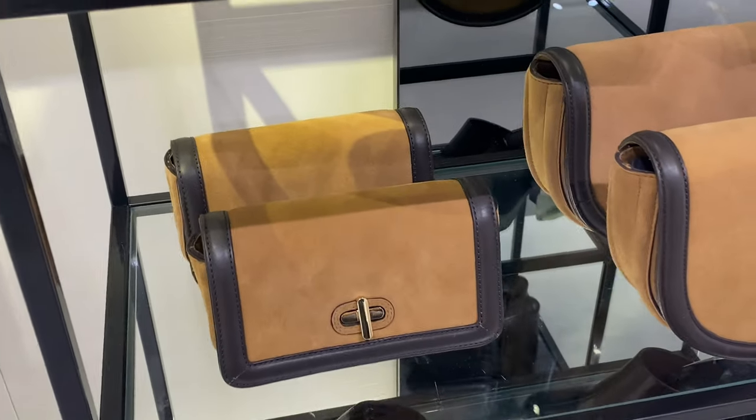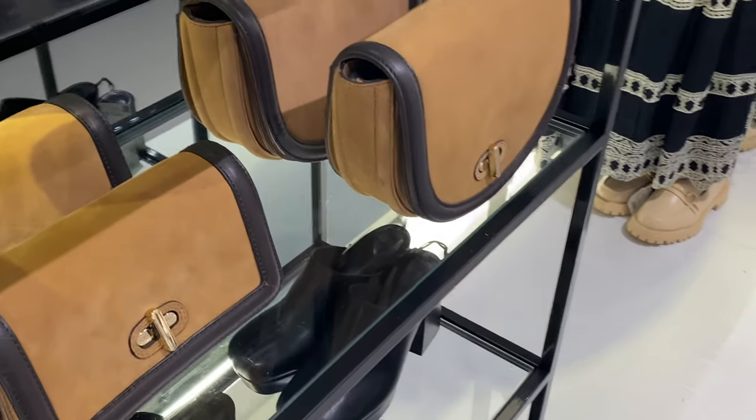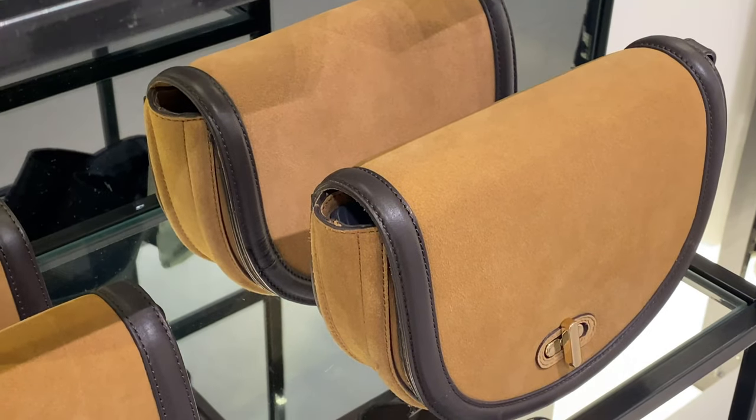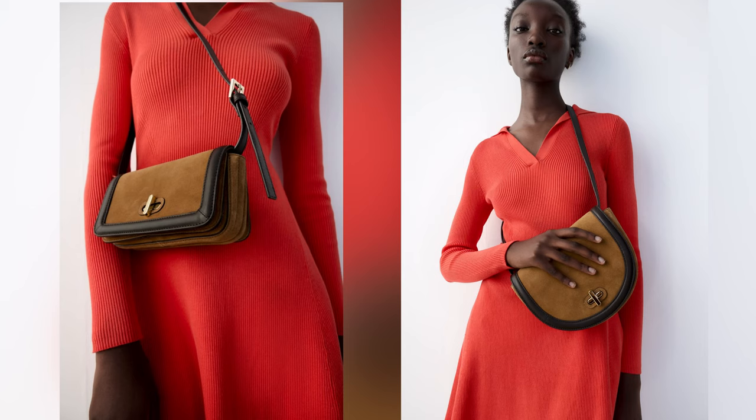Take a look at these wonderful crossbody bags made of suede. You may choose a rectangular or oval shape. These bags have metal clasp closure and an adjustable shoulder strap.